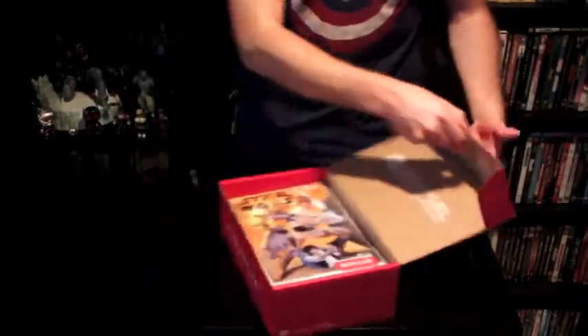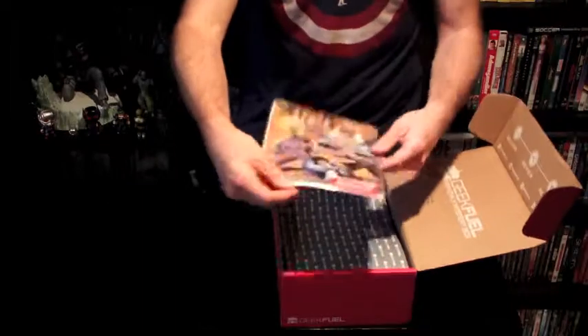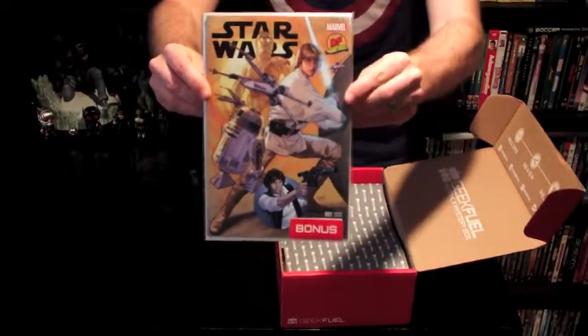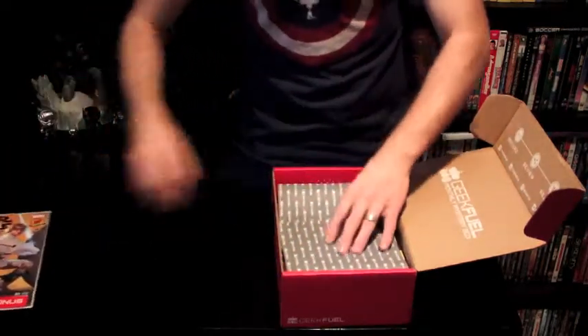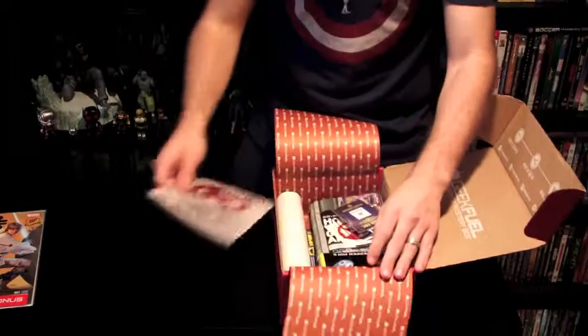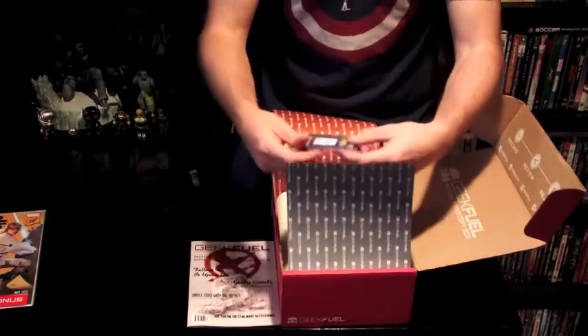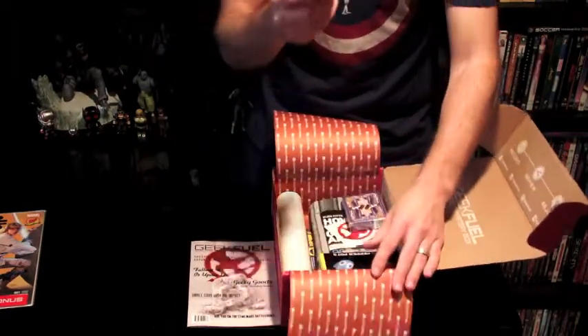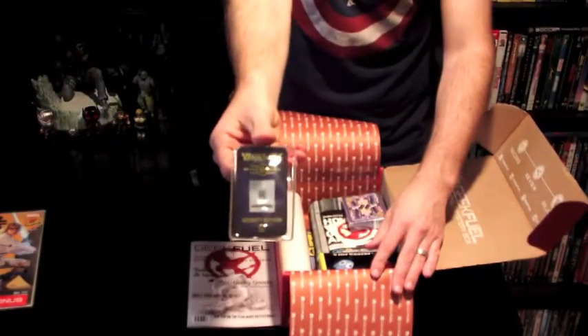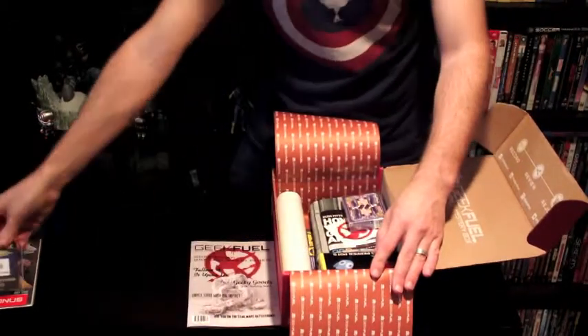They're starting out pretty good right away here. We've got a Star Wars comic right on top — definitely coming out in time for the new movie. Let's open this up. First thing, we have a little Vault-Tec ID card from Fallout 4, which I'm playing currently. Get your picture put right on there.